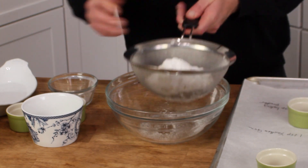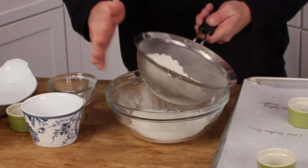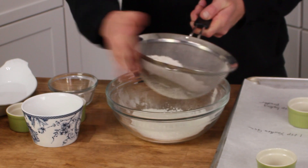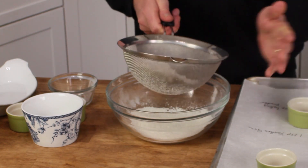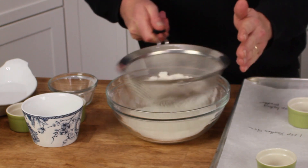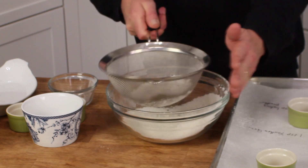Now we're going to sift all the dry ingredients into a medium-sized bowl like so. This way we don't have any lumps in the dry ingredients. Just tap against the sieve.